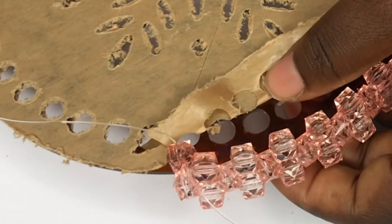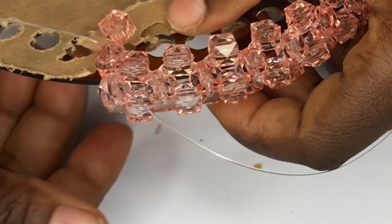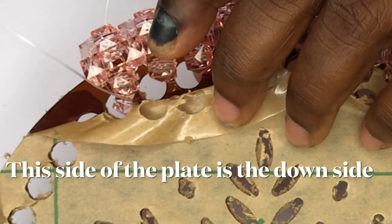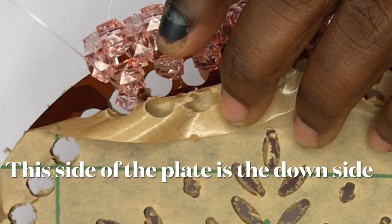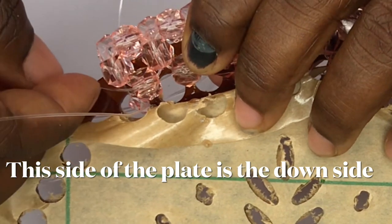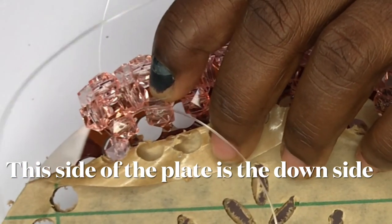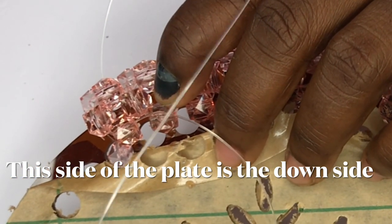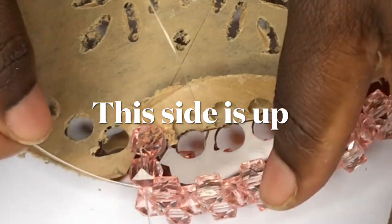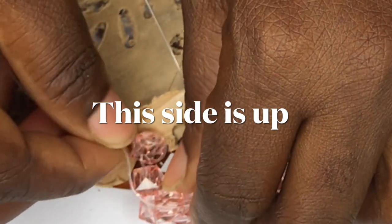I'll pass the working thread through the second bead and then pass it through the same hole that it came up from. I'll then pass the same fishing line through the bead on its right — don't be confused here — I'm passing it through that same bead on the right, then I'll go through the next hole. I'll pass fishing line B through the next bead on its right as well.